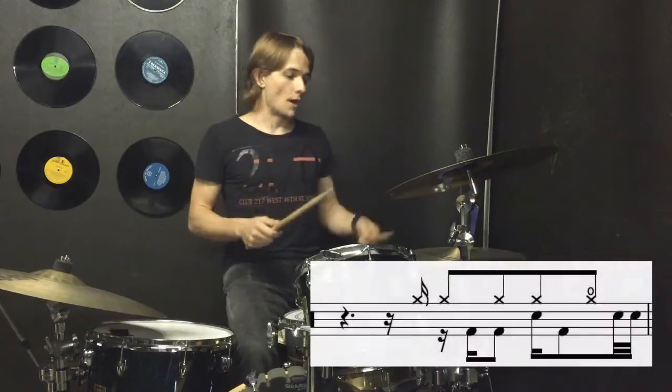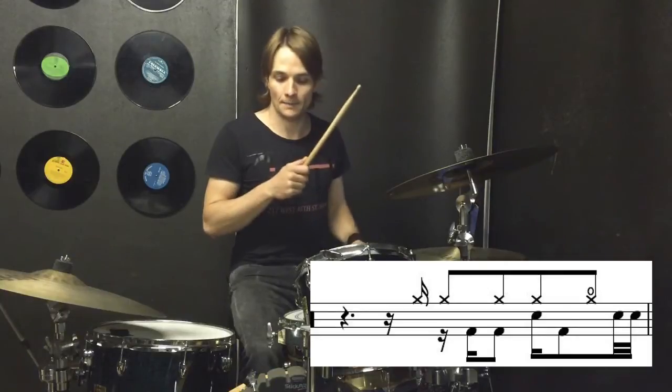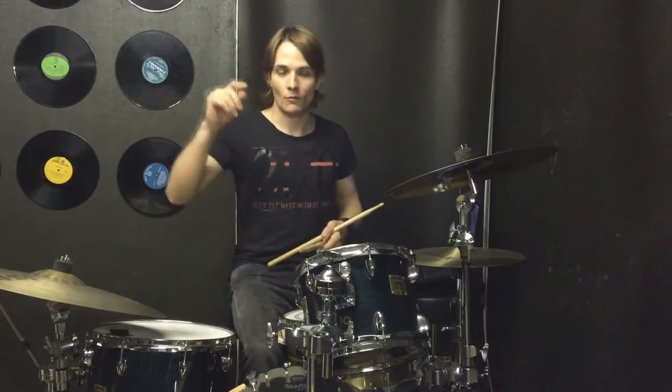The trickiest thing about the intro is that it comes in on the ah of two. So we're going to go one e and two e and a three e and a three. It's after beat two, right on the ah.